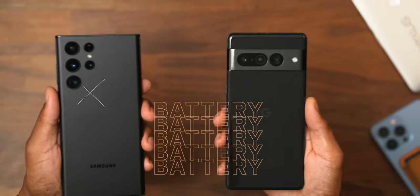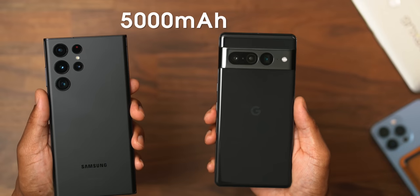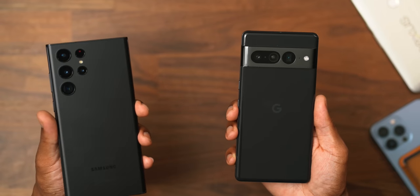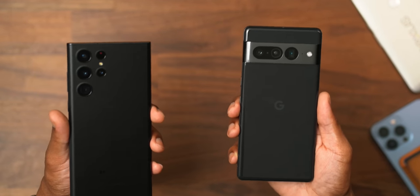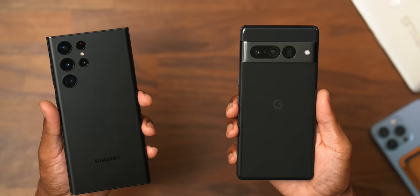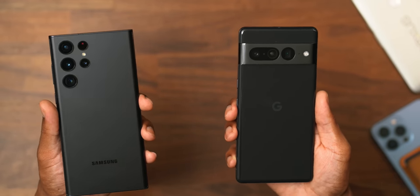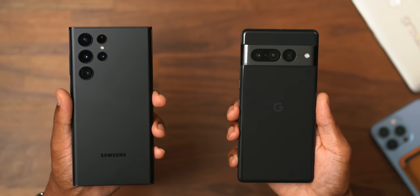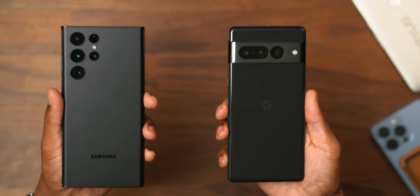The next topic of conversation is battery. Both of these devices are rocking a 5,000 mAh battery, which is massive. There have been mixed reviews on the S22 Ultra and its efficiency with that 5,000 mAh battery. I'm still early on the Pixel 7 Pro's battery, but thus far it's been looking quite promising. Battery life is 100% subjective to you, the user — how you use your apps, your screen brightness, amount of notifications, sounds, Bluetooth devices, and so forth. There's no real way to lock in how well these 5,000 mAh batteries will do for you, but nevertheless, these are packing really big, massive batteries.